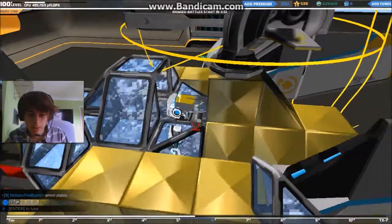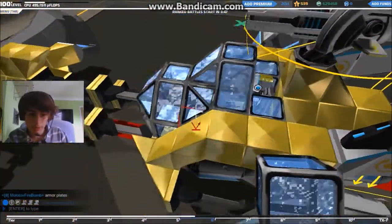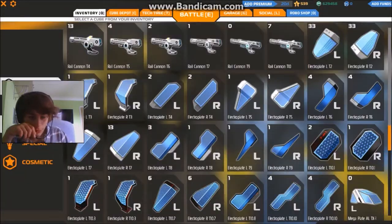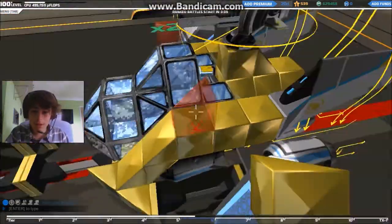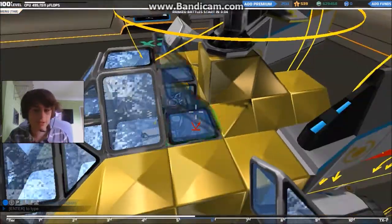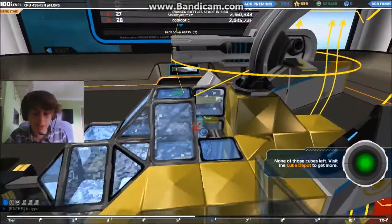We've got a bit of an awkward situation going on here, so we're going to turn that into a block. I know — I've got it. Okay, so we could get these going in here. This is looking nice. And then we can get this in. Oh my god, I ran out of glass. Wow, that's really awkward.